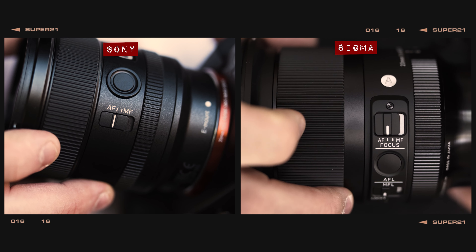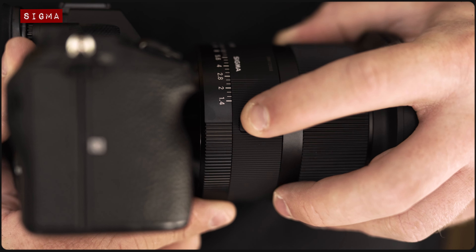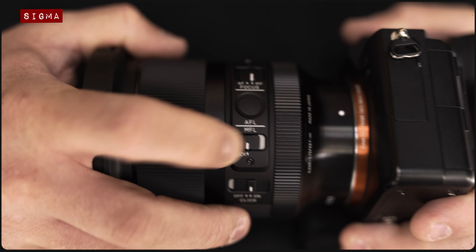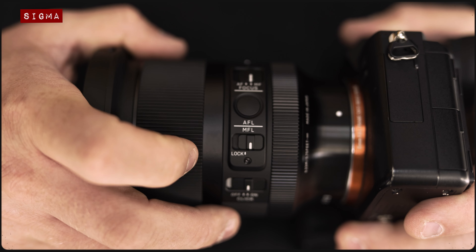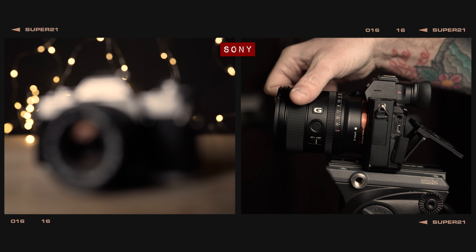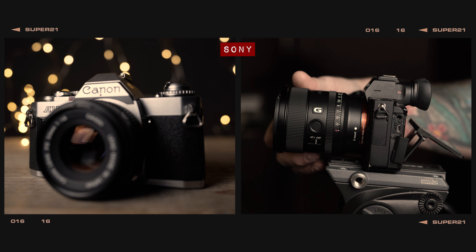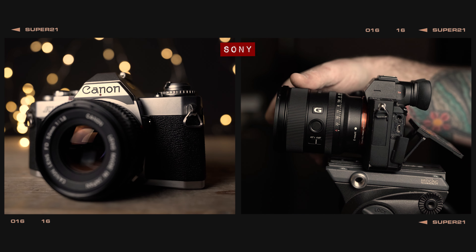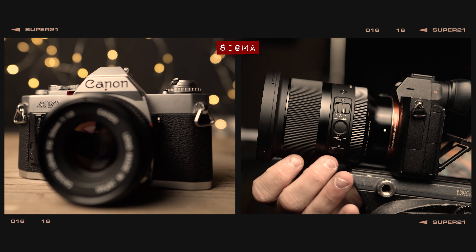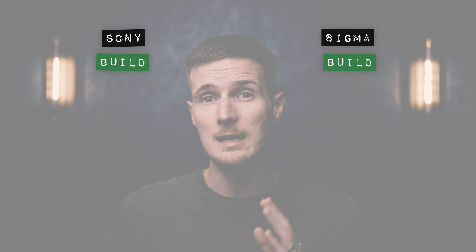In the way of features, both lenses include an MF to AF switch, a customisable AF lock button, and a de-clickable manual aperture dial. The Sigma goes one step further by including a lock switch for this dial to prevent it from being knocked away from auto mode, and there's also a manual focus lock switch to prevent accidentally shifting focus while shooting. When shooting in manual focus mode, both lenses are silky smooth and responsive, though the Sony has a very short throw with little resistance, making it super sensitive, whilst the Sigma has a slightly longer throw and is less sensitive. Both lenses clearly deserve a point for build.